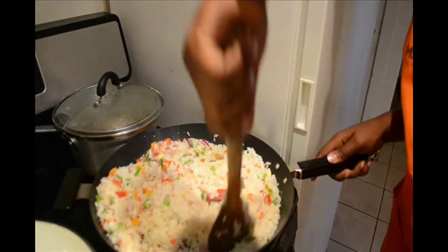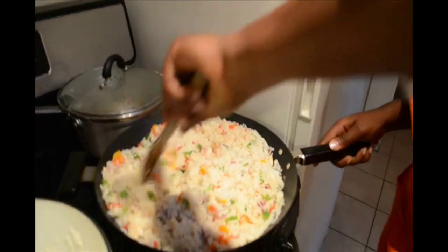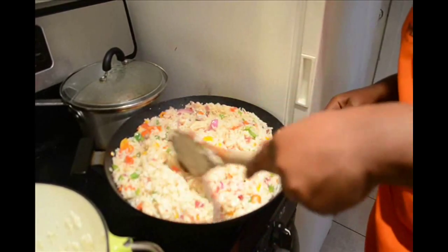After you turn it around, make sure the chicken and the rice and all the vegetables have made friends with each other. Then you just let it cook for a few minutes — cover up the pan and the saucepan and let it cook.